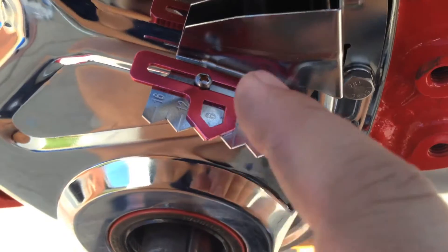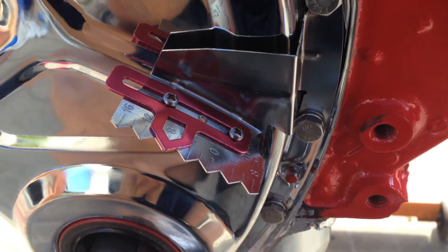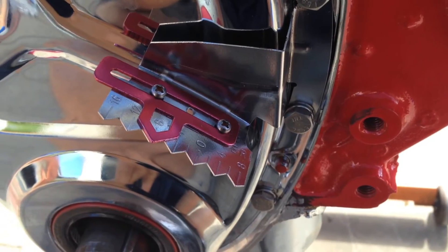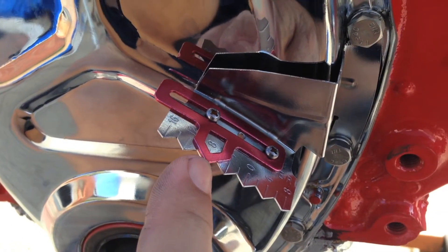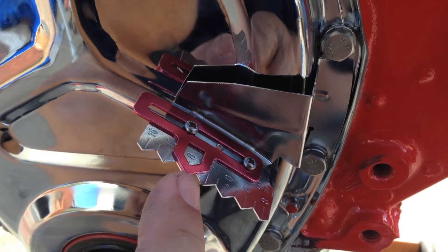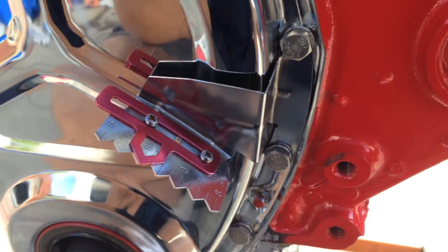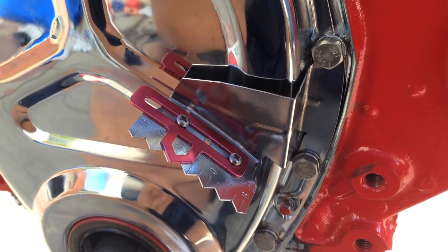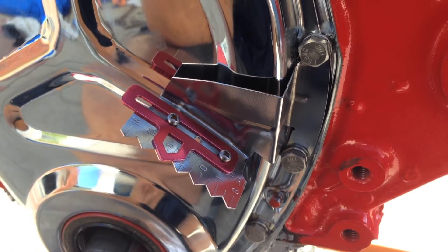You don't need this little red pointer on here, but if you don't have a timing light that adjusts and you just have a straight flashing timing light, then it'll help. I've got this one set at 8 degrees before top dead center. The factory is 6 degrees most of the time on all these V8s, but setting timing and all that fun stuff — the final tune-up and tuning is an art and a science and we'll talk about that more later.